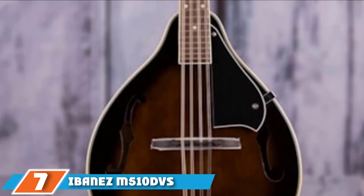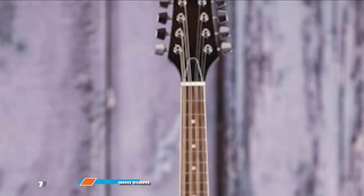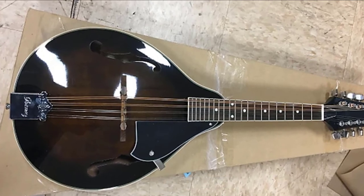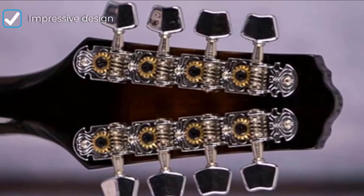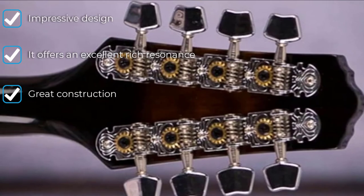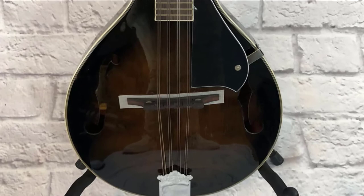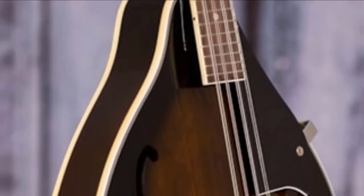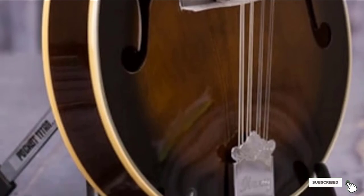Moving on to number 7, the Ibanez M510s. This mandolin has been available for a while and remains a superior choice for mandolin players despite new brands entering the market. It is an acoustic-electric mandolin with a classic style somber finish, mahogany back and sides, and a spruce top. Thanks to its durability, you won't need to replace it soon due to wear and tear. For many bluegrass players, this instrument is satisfactory, especially if set up properly by a professional.